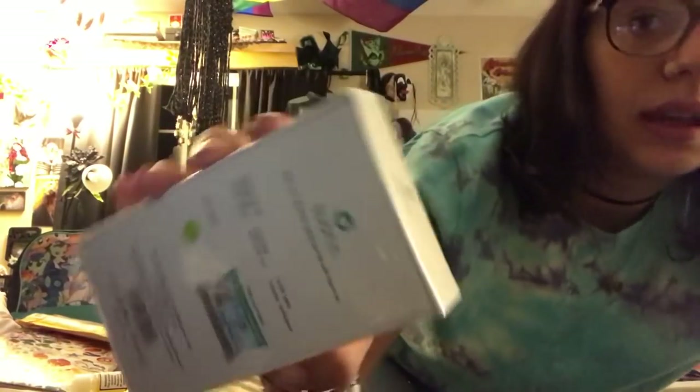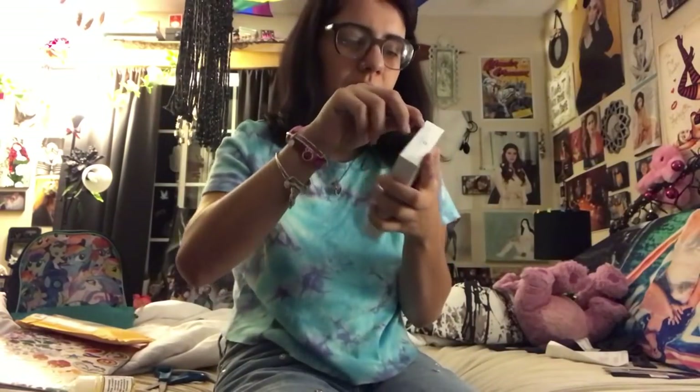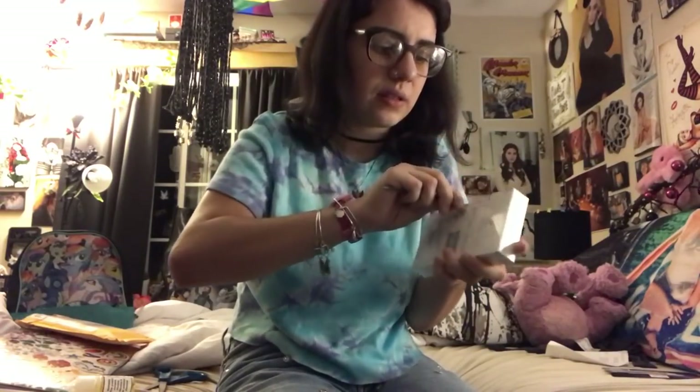I literally can't open this because you can't get scissors into it, so I'm going to try to find something pokey. I have my Ray's little fake lightsaber that might do it. This is literally Ray's lightsaber — just a small one I have — and that did it! I don't know why I didn't just use a push pin; there's one literally right next to the lightsaber.